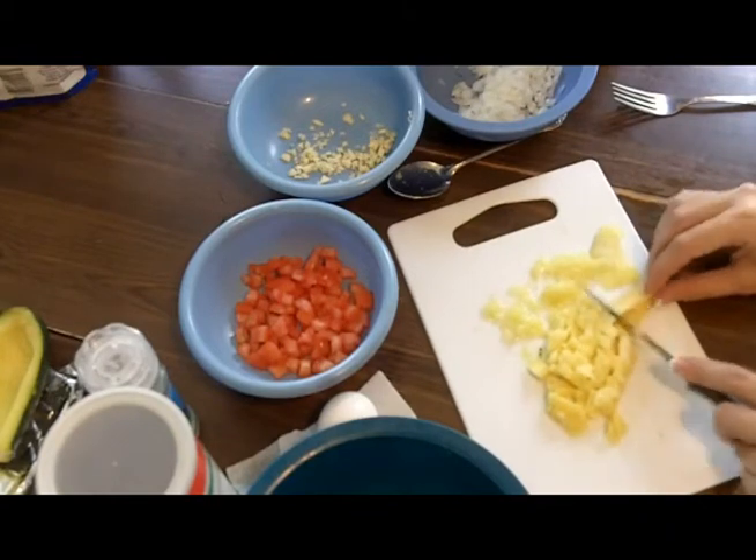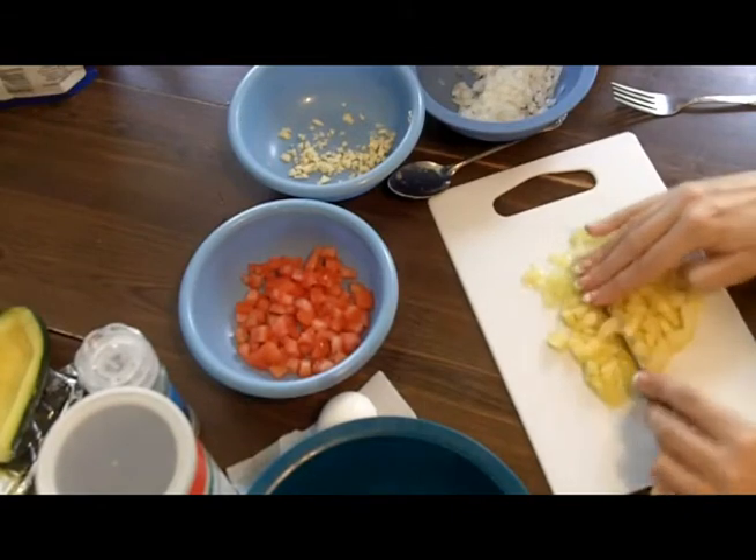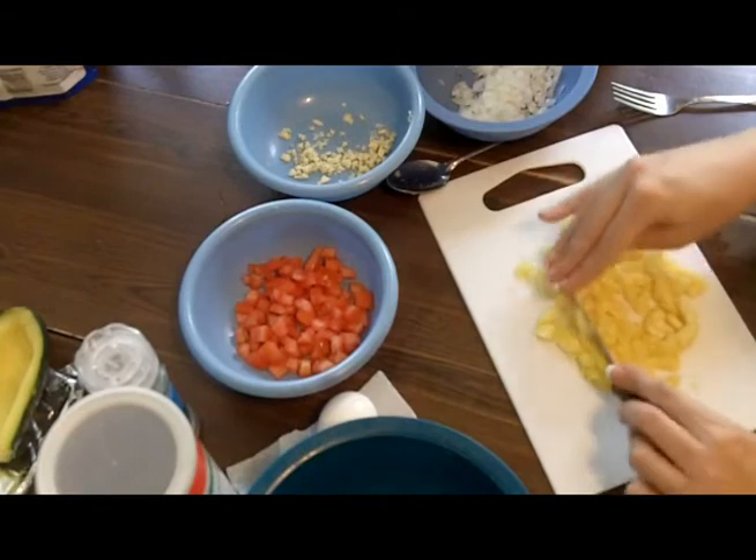So I'm getting this all chopped down into nice, finely diced pieces — almost a mush, kind of like a mush.